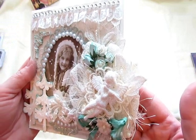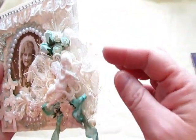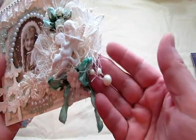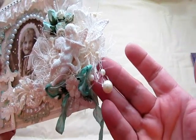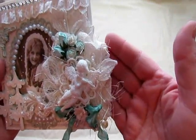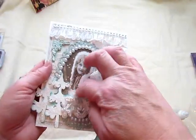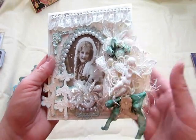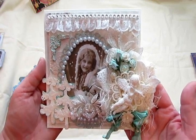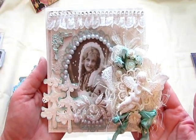And then I have these little pearl sprays sticking out here. See the little pearl sprays? I just love using those. And I think that's it on this card. I really enjoyed making this one.